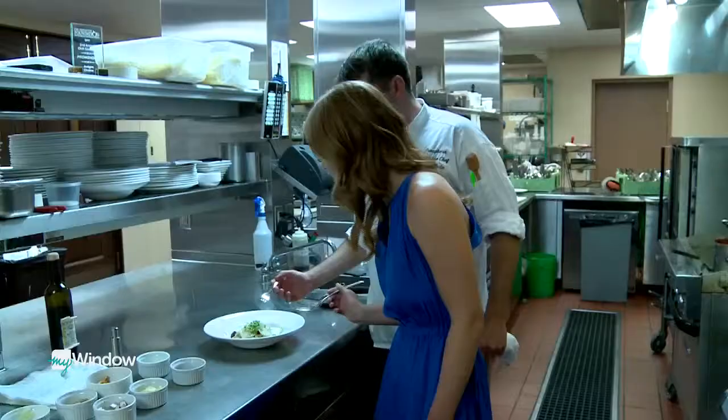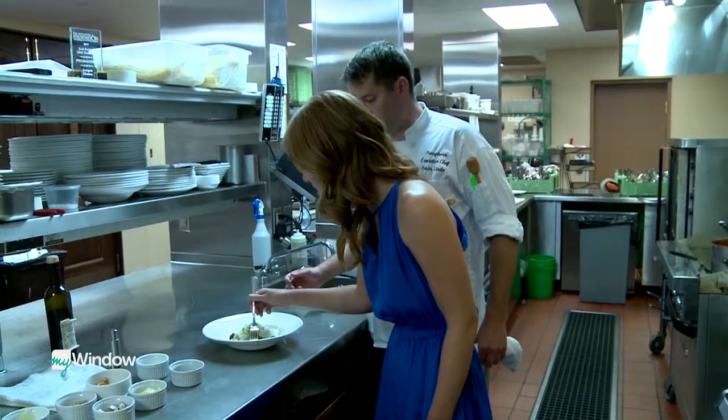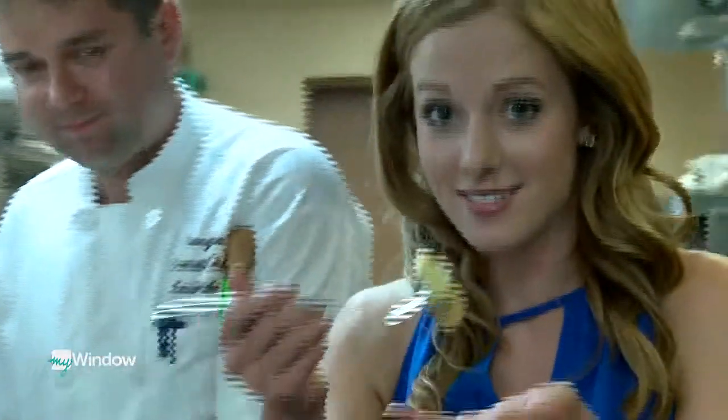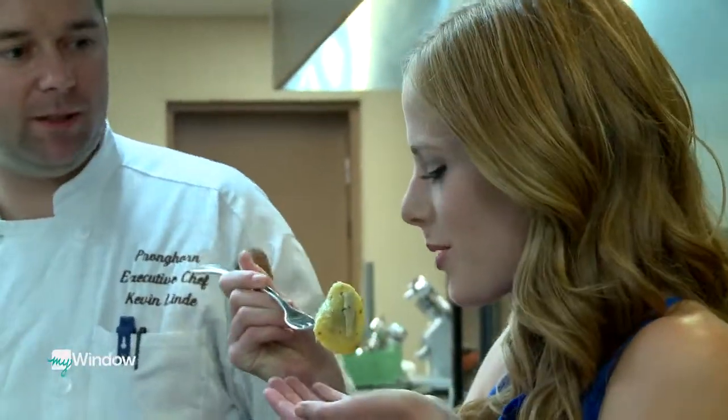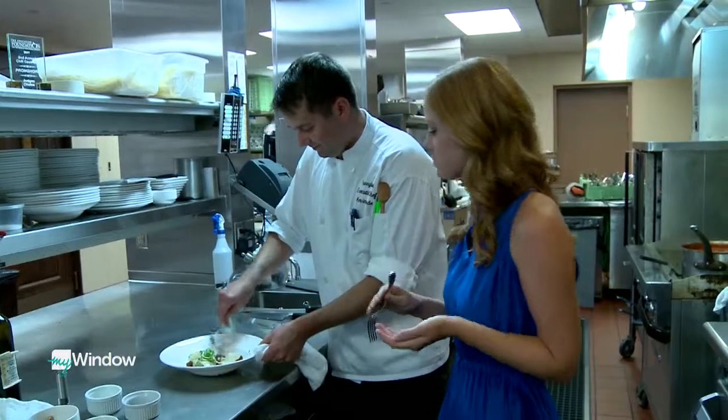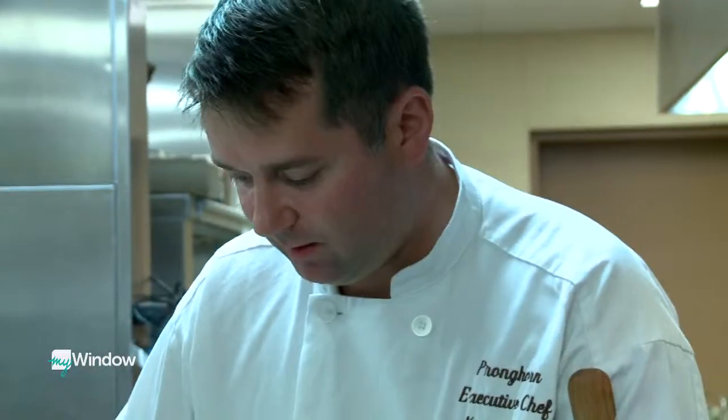Are we ready to try it? We are. I want the biggest one. Just be careful, it might be a little warm. It's not too warm, it's perfect. Excellent. I've got to try it. So we're just going to stay here and eat the rest of this all day. You got it. We'll be back.